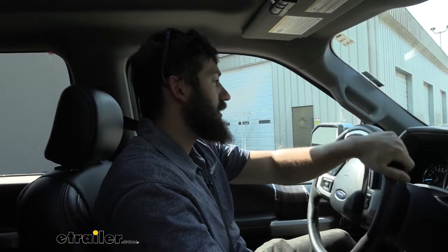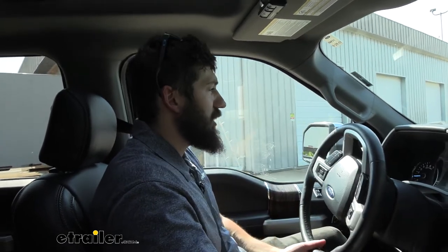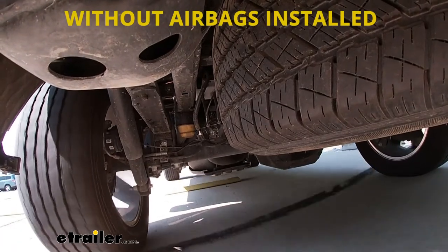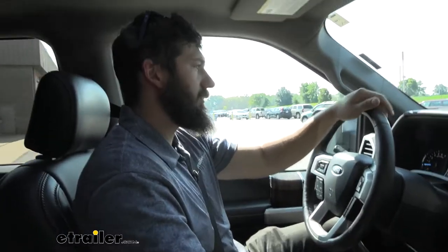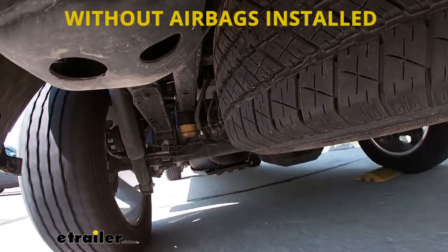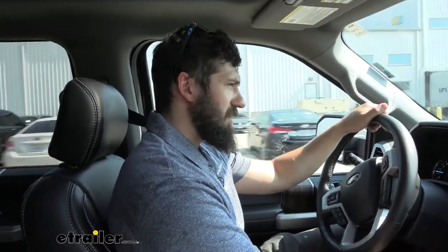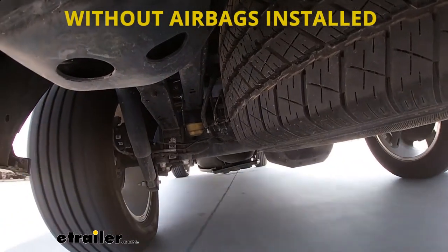Now we're headed over to our test course — the speed bump course in particular. We do have a good amount of weight on this truck, so we really stand to see some of the effects. Right away, it's definitely bouncing around a lot in the rear. The steering wheel is also darting side to side on little bumps. Over at our slalom course, we get up to speed and make some evasive maneuvers. We're definitely getting a lot of body roll with that weight back there, shifting back and forth.